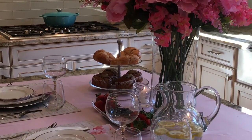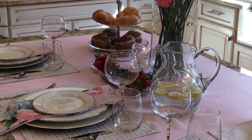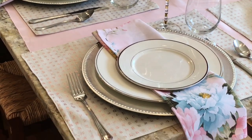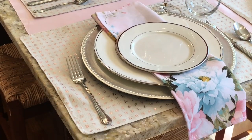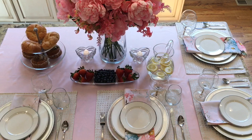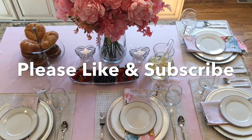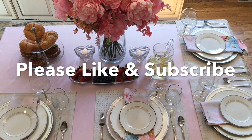Thank you so much for watching. Please like and subscribe and even tell your friends and family about me. You can also follow me on Instagram at Welcome Home with Stephanie. Thanks so much and happy decorating!